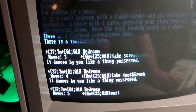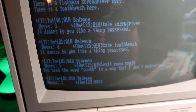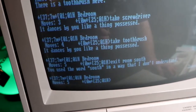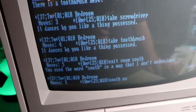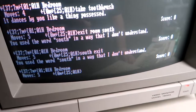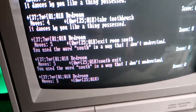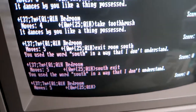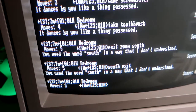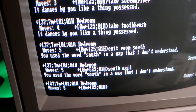I tried 'exit room south' — 'You use the word south in a way that I don't understand.' So when you type things, sometimes it doesn't understand. I'm going to have to read the guide and learn the commands, because I don't know every game's commands. You've got to say things like take, move, give, talk, and then something after it referring to the person or thing you want to interact with.